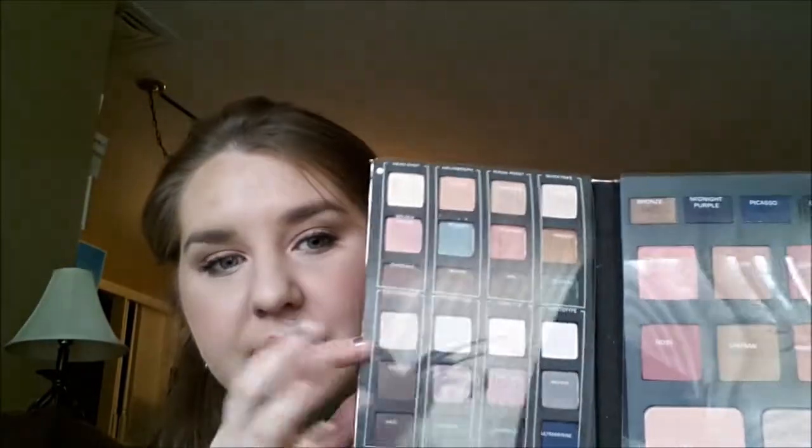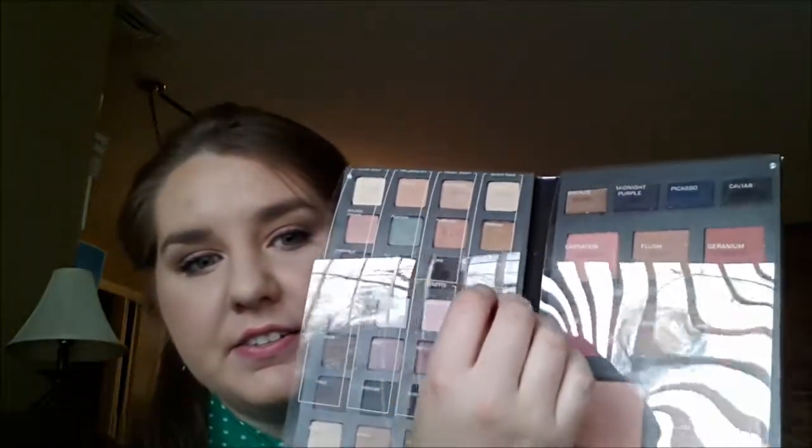It comes with 28 eyeshadows, four liners, five blushes, one bronzer, and then two highlighting powders.